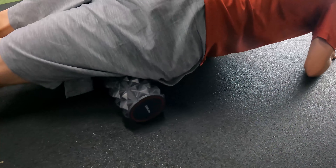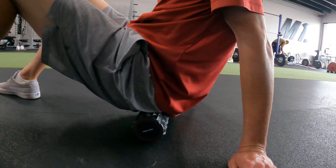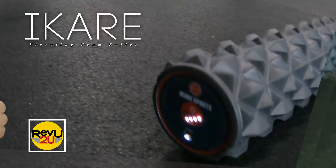The cylindrical design is perfect for trouble areas like your thighs, hamstrings, lower and upper back, hip flexor muscles, and most importantly — your booty.